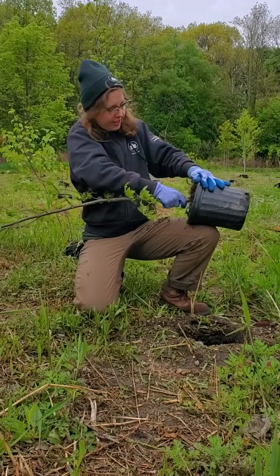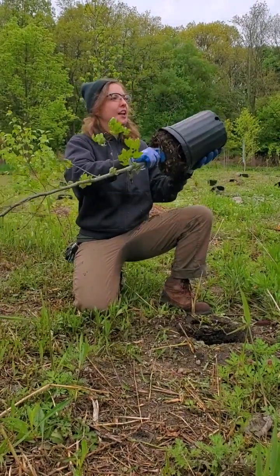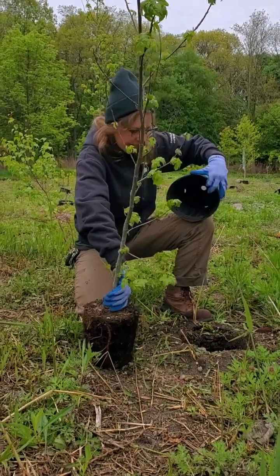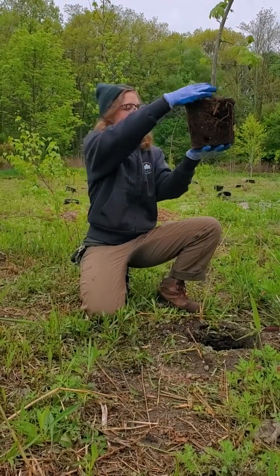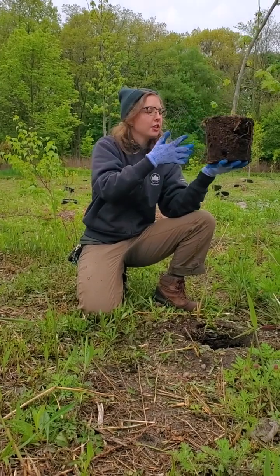I think that might be enough for this one. You'll notice I'm holding it kind of at an angle — I'm letting gravity help me with getting this out — and then we can tap any extra soil into our hole. This is what it looks like. You can see these have been in the pot for a while, so they've started to grow around a little bit.